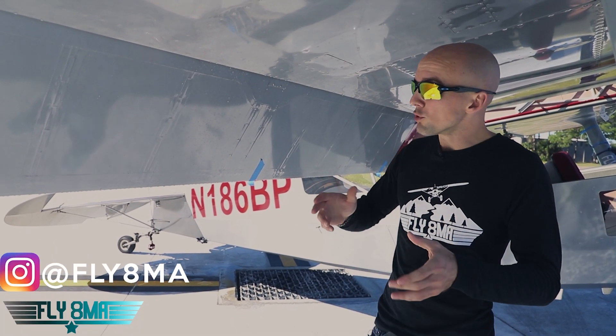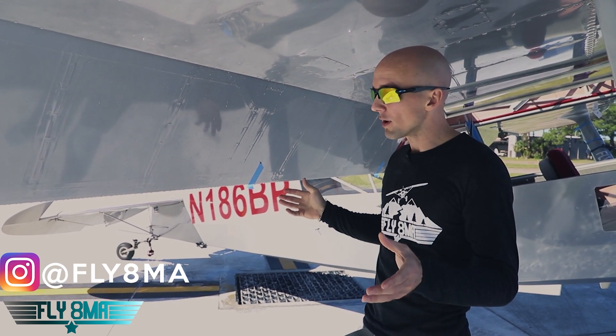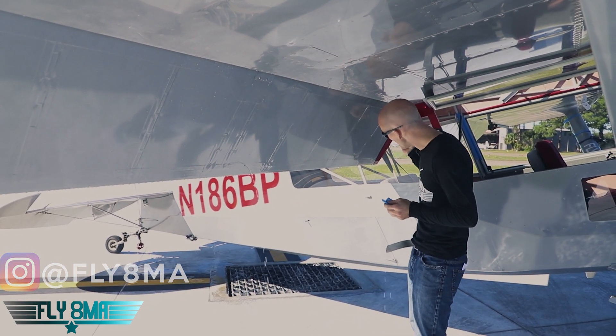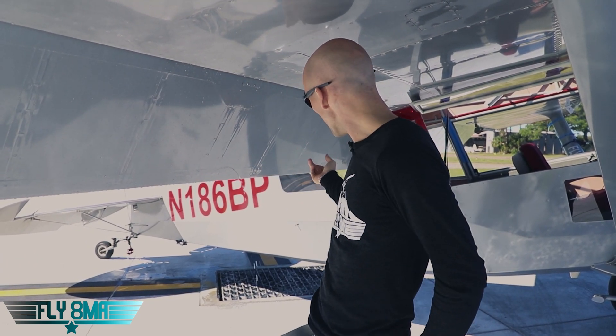For those of you unfamiliar, whether you're flying a fabric airplane or a metal airplane, there are probably going to be drain holes located all over that aircraft. The problem is when you're flying a new airplane or a home-built airplane, maybe somebody forgot to put the drain holes in, and as the airplane sits out on the ramp with rain, it's going to fill up with water.